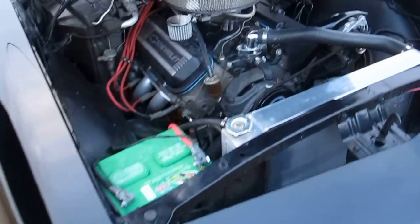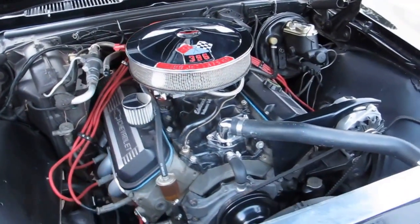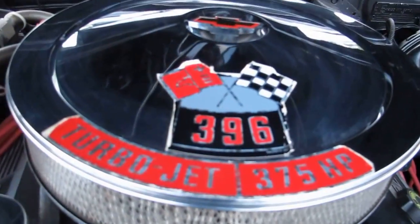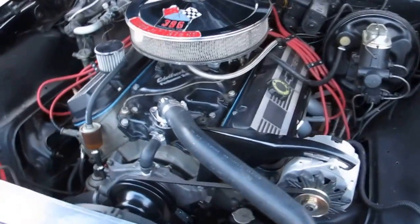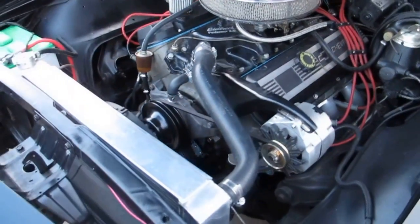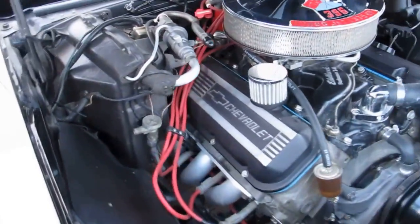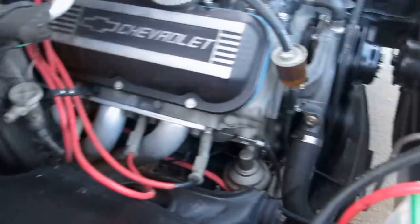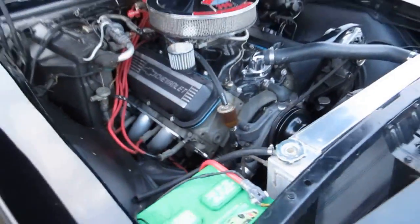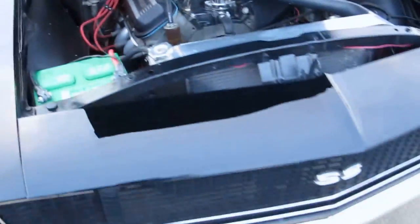Under the hood it takes your breath away. It's been converted to a 454, 425 horsepower — it's a crate motor. It still has the 396 emblem on the air cleaner but the original motor is gone and was replaced with this crate motor, and man, she runs good. Lots of power. It's got power disc brakes on the front, and this car was originally an AC car. It wouldn't take a whole lot to put a compressor and condenser on it and make it an AC car again. It does have long tube headers and it sounds beautiful.